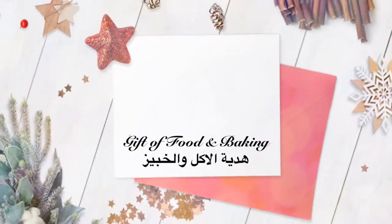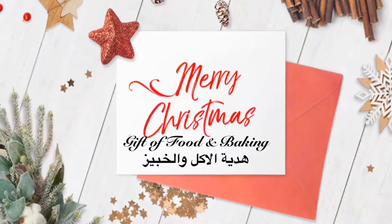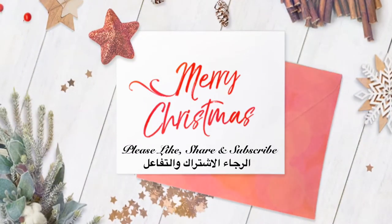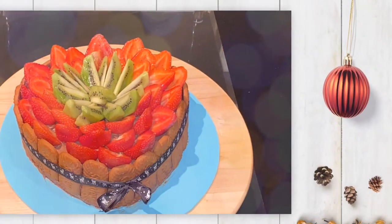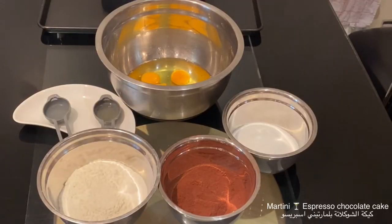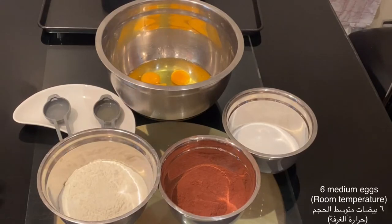Hello fans of Gift of Food and Baking. Today I am going to share with you the recipe of a chocolate cake flavored with espresso martini cocktail.